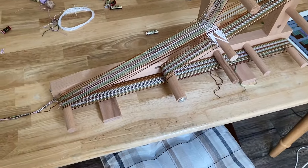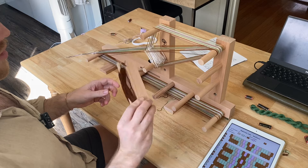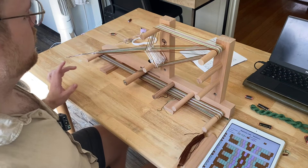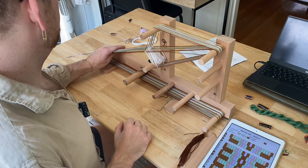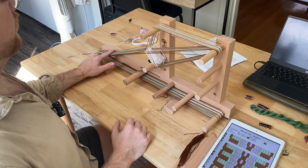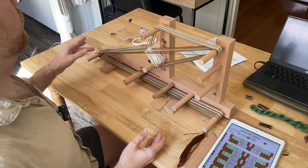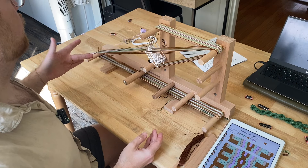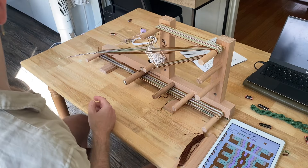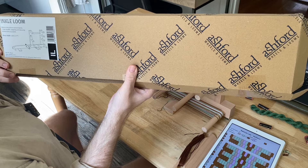Now I have a few other tasks to do. Shuttle is all loaded. And the other thing I need to do before I weave is — I've seen it recommended a lot to use popsicle sticks or something to get your weaving started where you have a hard edge to beat against. So you weave in like three popsicle sticks. I don't have any popsicle sticks, so I'm going to use the box the loom came in and cut strips of this cardboard.